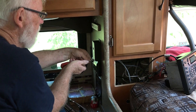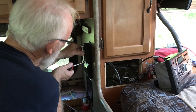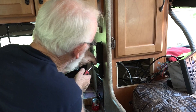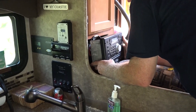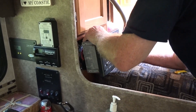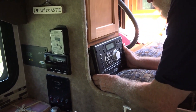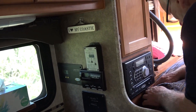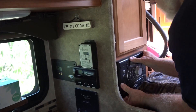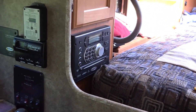Now to put all the covers back on and the radio back in, then we can go and hook up the battery end. Tight fit — just like the day it came out of the factory.